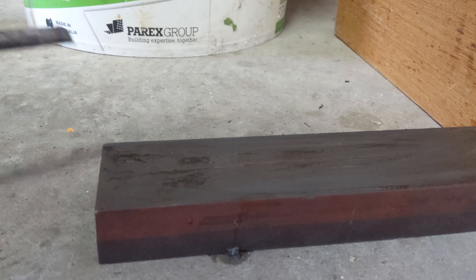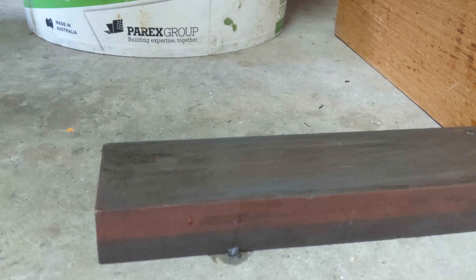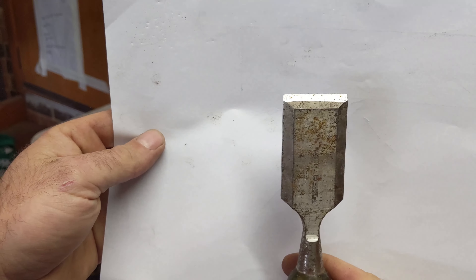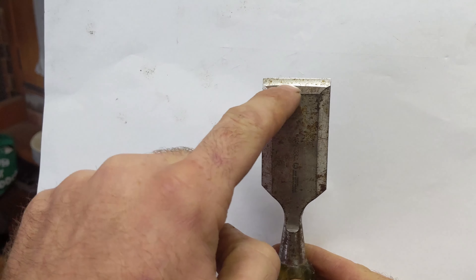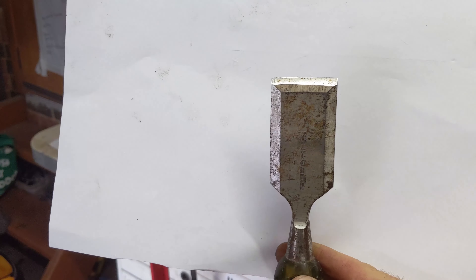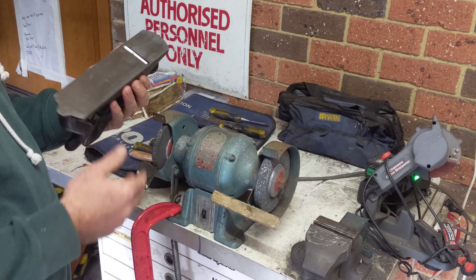Once you've done that, you can just run the chisel on the flat like this — this will help get rid of any more burrs you've made in the sharpening process. When you are sharpening, try to keep things as square as possible — you can see how this cutting edge is square to the whole chisel. All these concepts apply whether you're sharpening chisels or even blades in hand planes; the only difference is they're just wider or narrower.